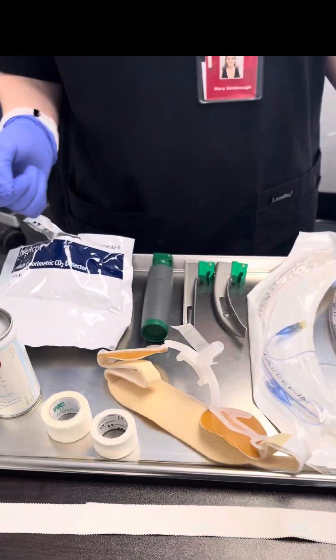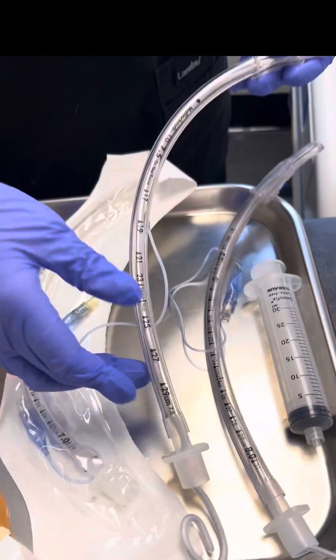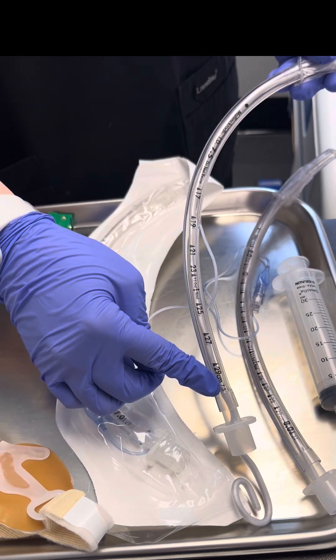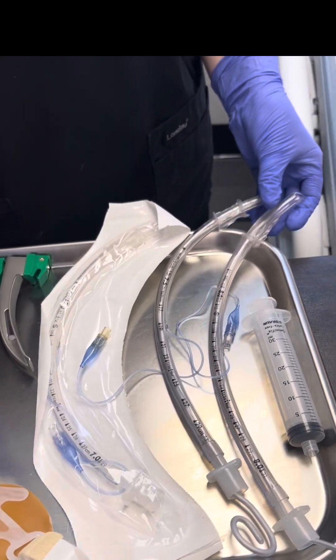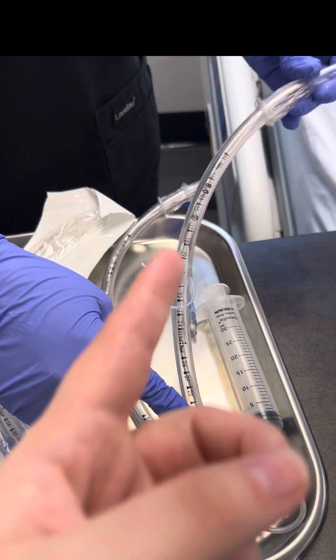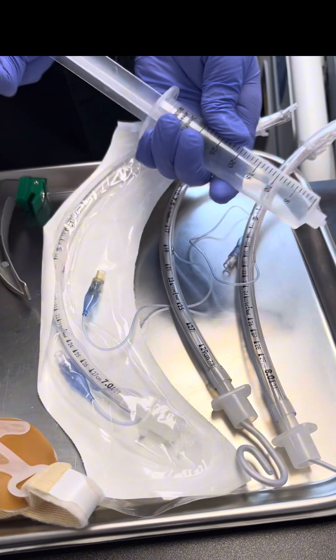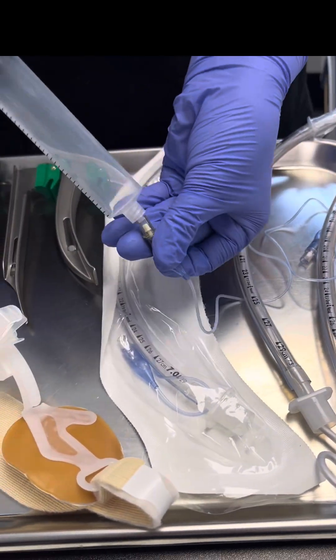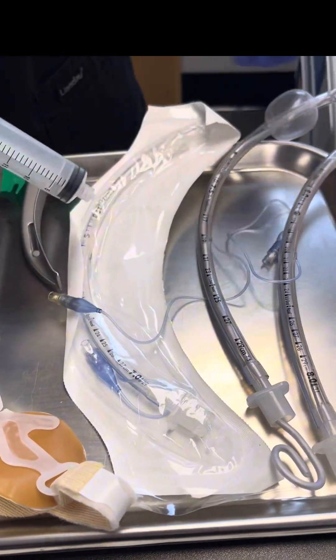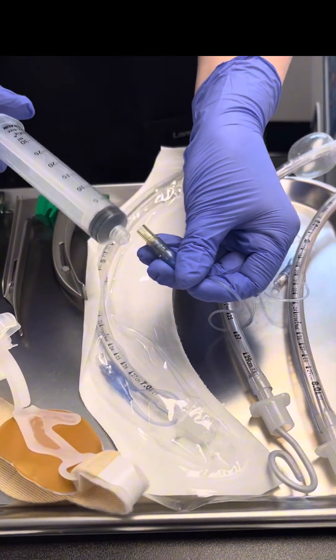Here are our intubation supplies. As you see, we have gloves before we intubate. We have our ET tube, which is endotracheal tube. We have our size seven and a half, a size eight which is bigger, and a size smaller, a seven. We also have our syringe so we can put air into our cuff after we intubate. You always test the cuff to make sure that it works, then take the air out before you intubate.